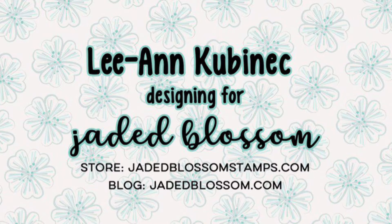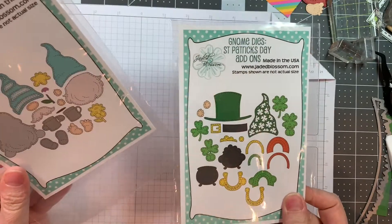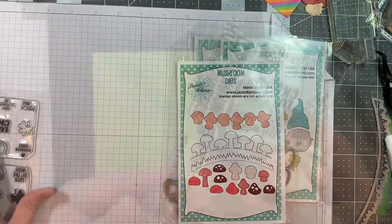Hi everyone, Leanne here from Jaded Blossom and I have another St. Patrick's Day card to share with you today. I am using our St. Patrick's Day candies, our gnome dies, the St. Patrick's Day add-ons, the plain gnome dies, and our mushroom dies.